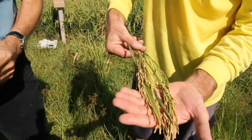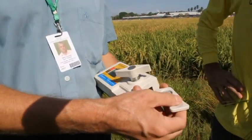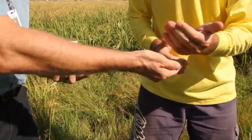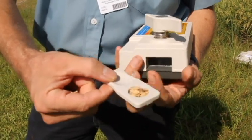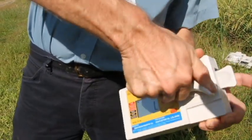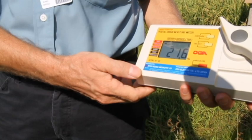A more objective and professional way to assess crop readiness is to measure its moisture content. This is a moisture meter — it measures the resistance of the crop, which is basically dependent on the moisture content. You take a small sample from a panicle, fill it into the sample tray, crush it by turning the knob all the way to the end, and then read the moisture content. In this case the reading is 21.6 percent.